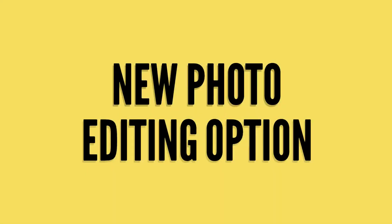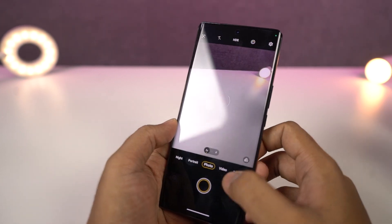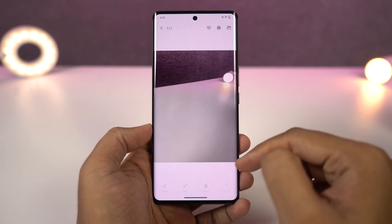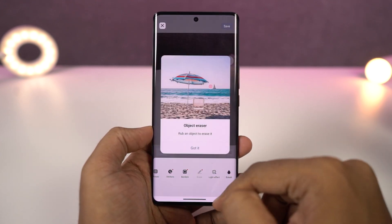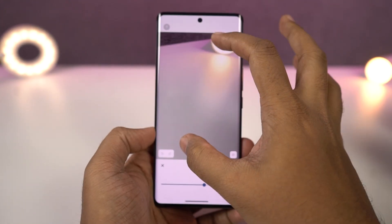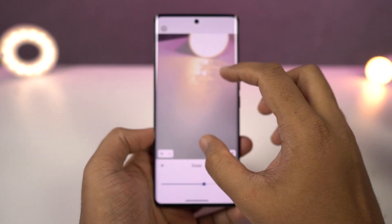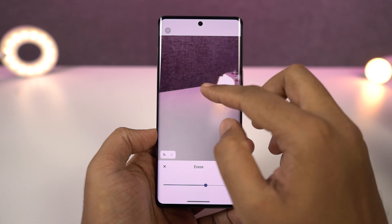Next we have some brand new photo editing options on this phone. To use these editing options, open the albums application, select the photo, and go to edit — we have tons of photo editing tools. Out of them all, you might be most interested in object eraser, which can erase objects in a photo. It's still in the early phase, but this particular feature works really well.